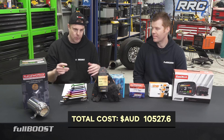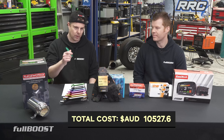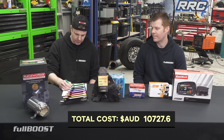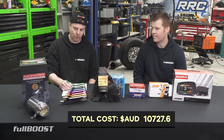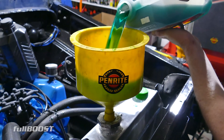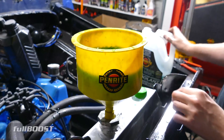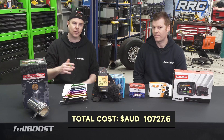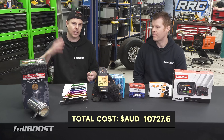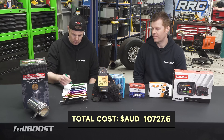On top of that we've got a BMC pod air filter from Premier Autotrade, which is $79. In terms of the ECU's ability to control things like thermofans or fuel pumps, we went with a Davies Craig 16-inch thermofan. That meant we could get rid of the old clutch fan — one of the bonuses of going to EFI is you've got a system where you can turn a fan on and off at a set temperature instead of just having it come on and stay on all the time.